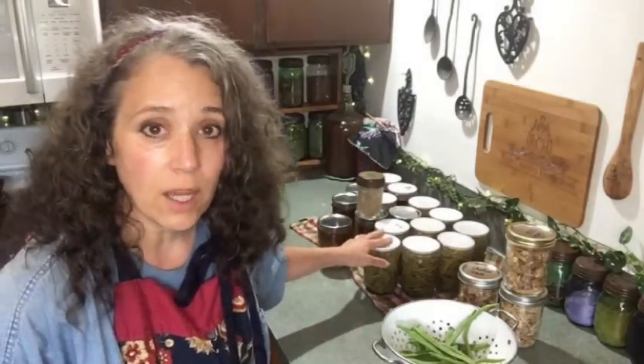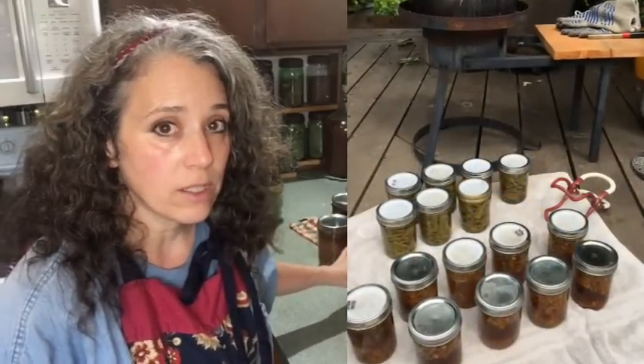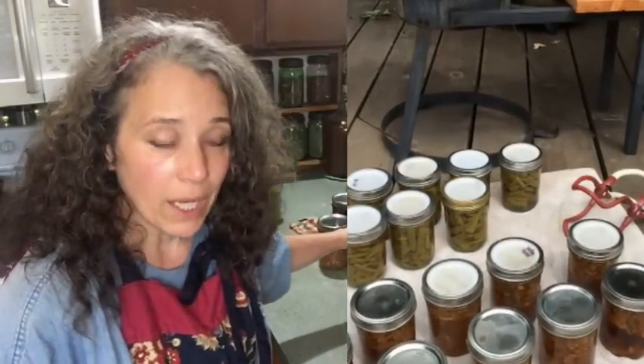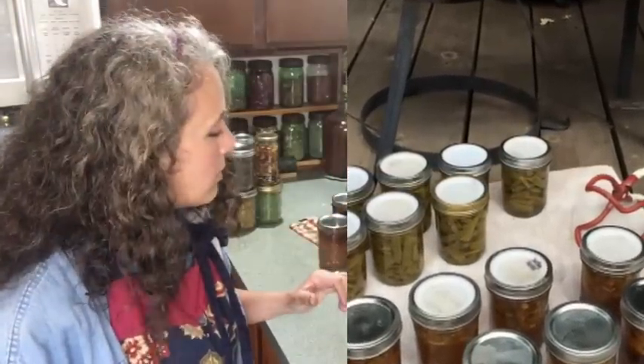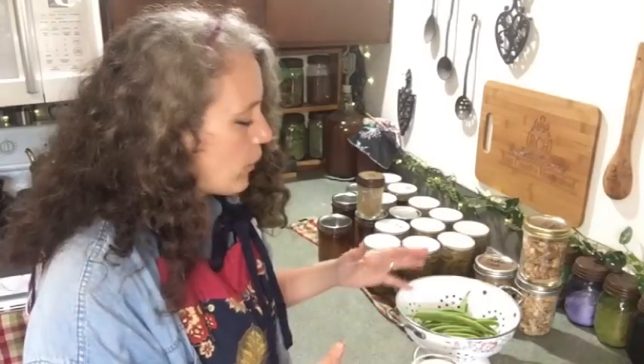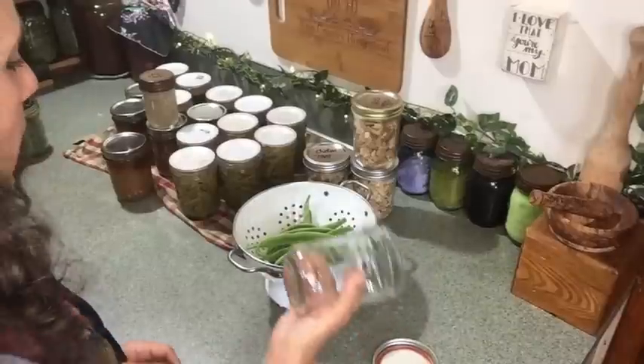Those jarred meals are for days where life just gets too busy or I simply forget to pull something out of the freezer — then I have something I can just put in a pan and heat up for Patrick. I ended up with nine pints and figured I might as well top off my canner, because I can fit 16 wide-mouth pint jars in my canner at a time. So I went ahead and did seven pints of green beans as well.